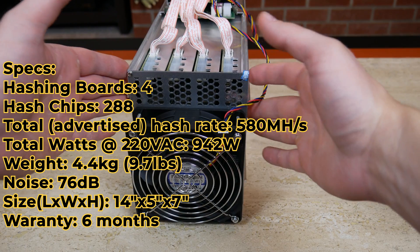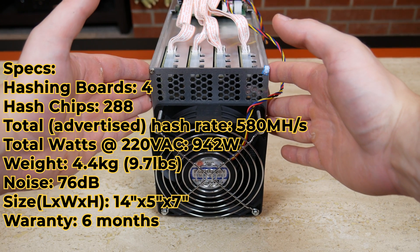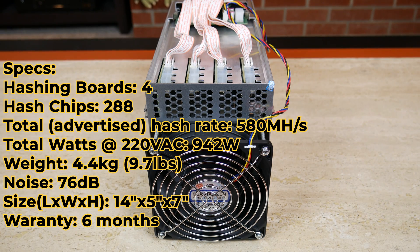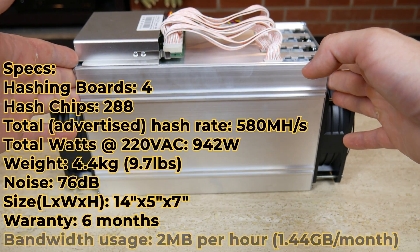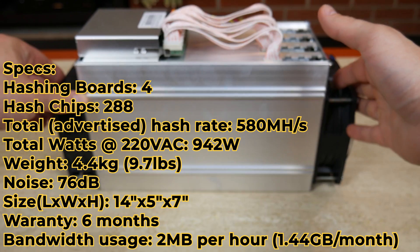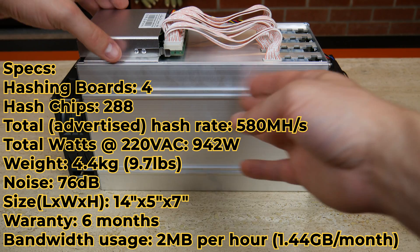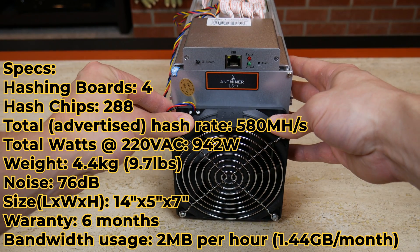There are ways to avoid the warranty — we will look at those ways to kind of get more hash rate out of the miner itself, but voiding the warranty is up to you. Bandwidth usage is a question that gets asked a lot, and the good news is these devices use very little bandwidth — about two megabytes per hour, which equates to about 1.4 gigabytes per month.